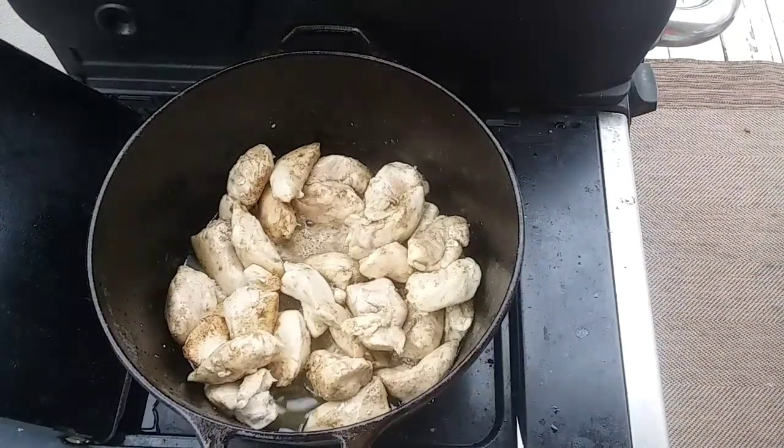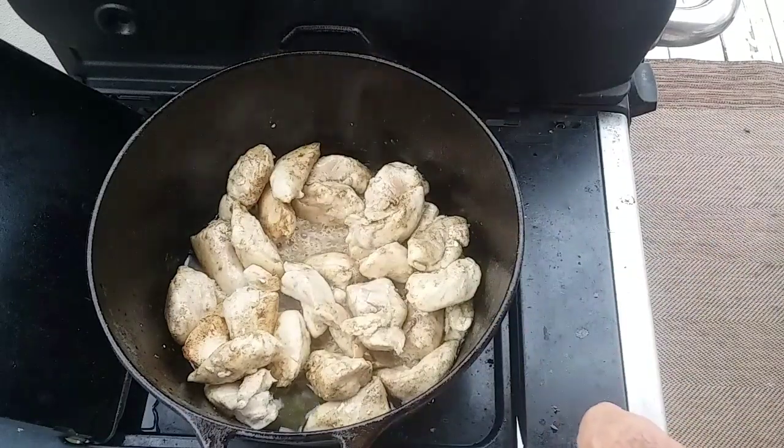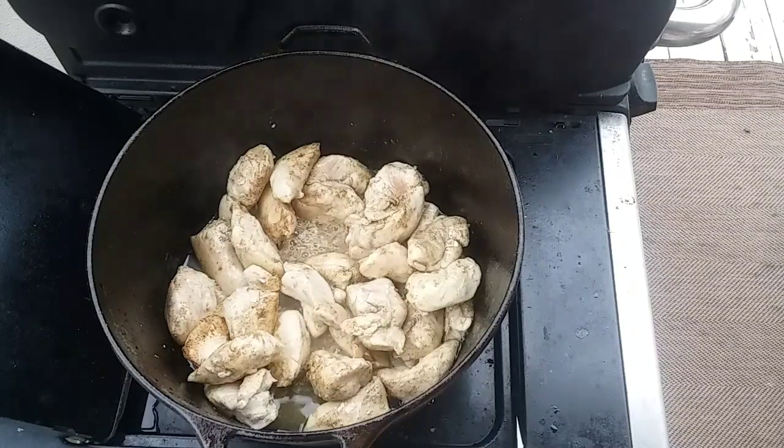I've got this chicken to where there's no pink left on the outside — it's probably only a third of the way cooked, but it's time to start adding my other ingredients. You don't want to fully cook this right now, otherwise you'll totally dry out your chicken and it just won't be a very good dish.